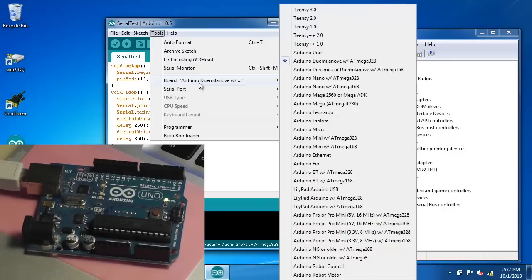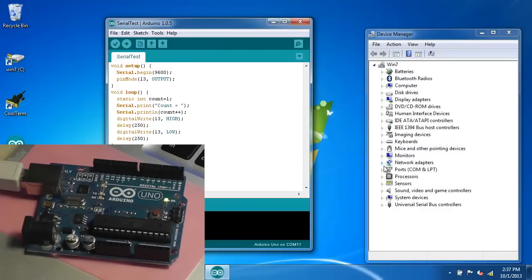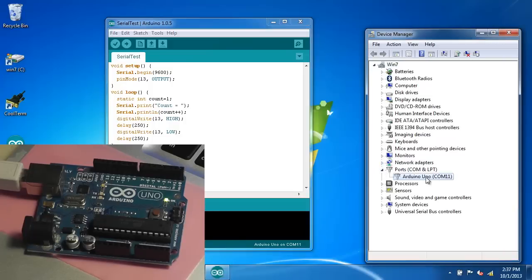We'll select Arduino Uno in the menu and select the serial port, which is COM 11. Here in the device manager there is Arduino Uno — it's been detected. So we'll just upload the code. This takes a moment.